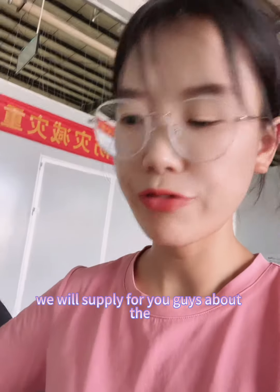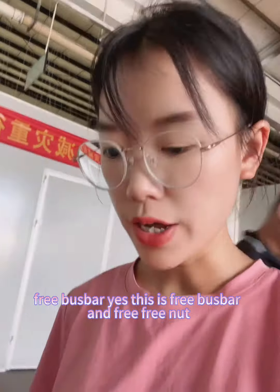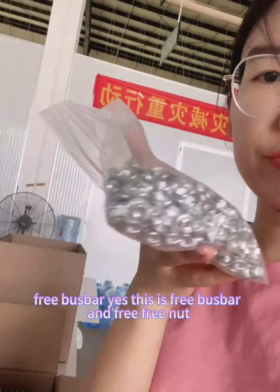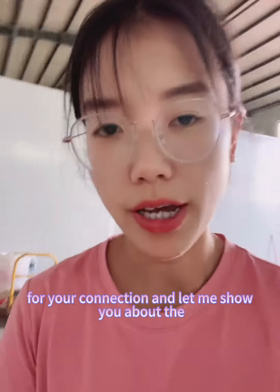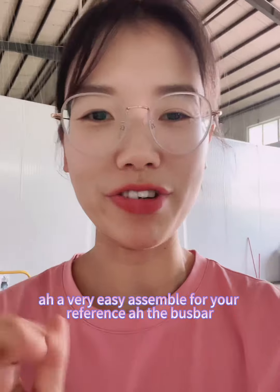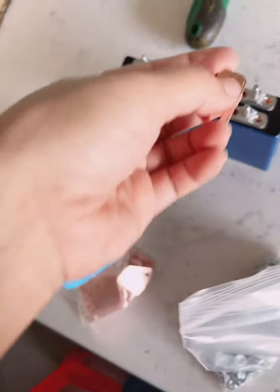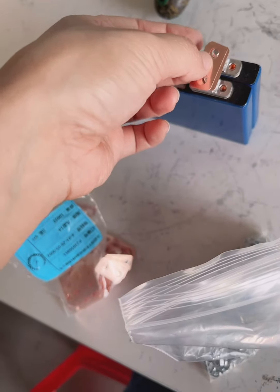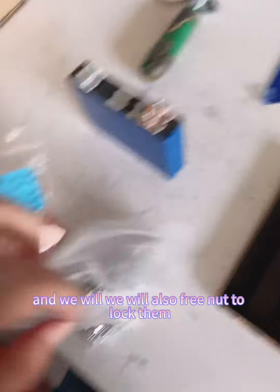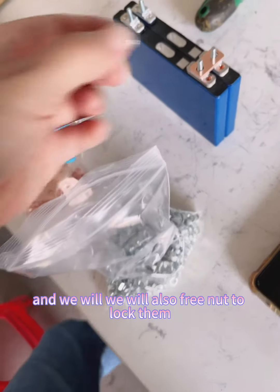Let me show you about the free bus bar — yes, this is a free bus bar and a free nut for your connection. The bus bar is pure copper, and we will also provide free screws to lock them.